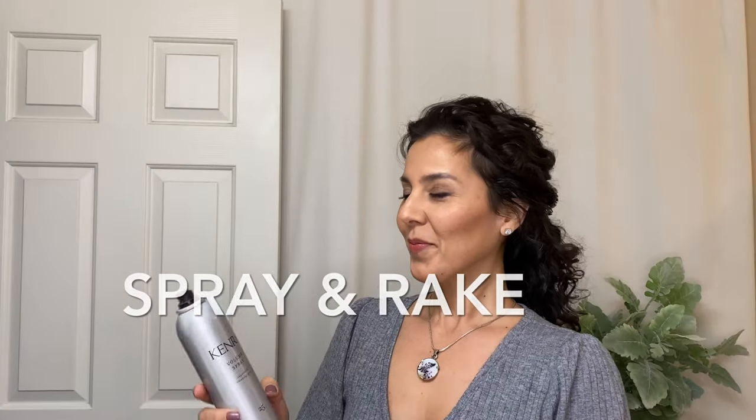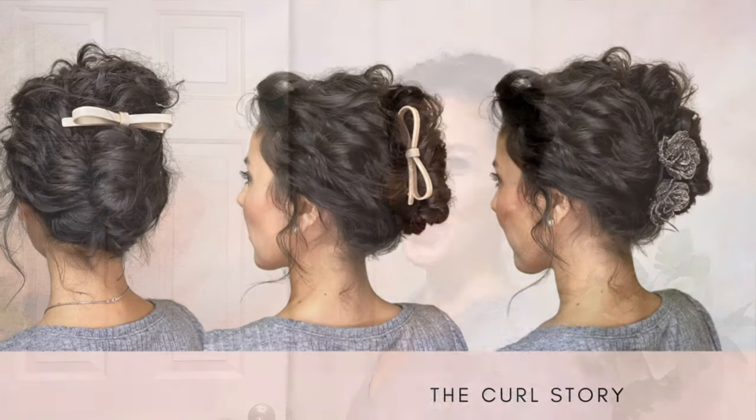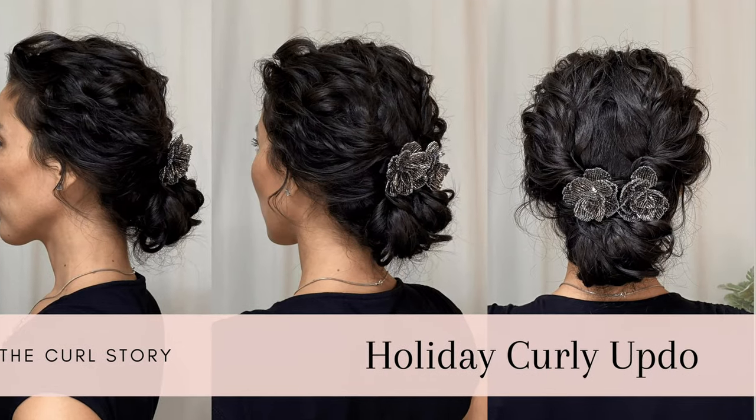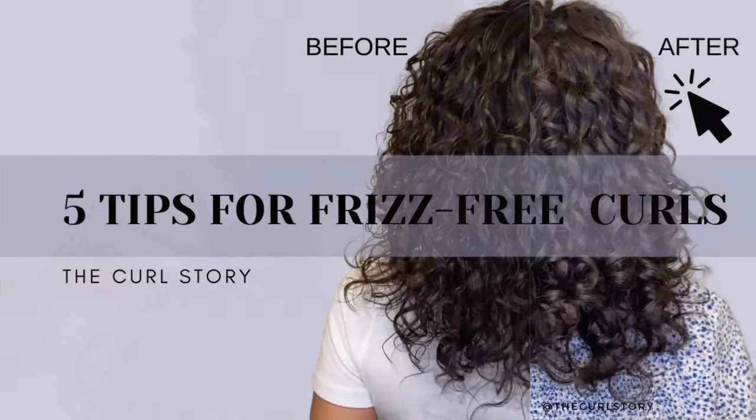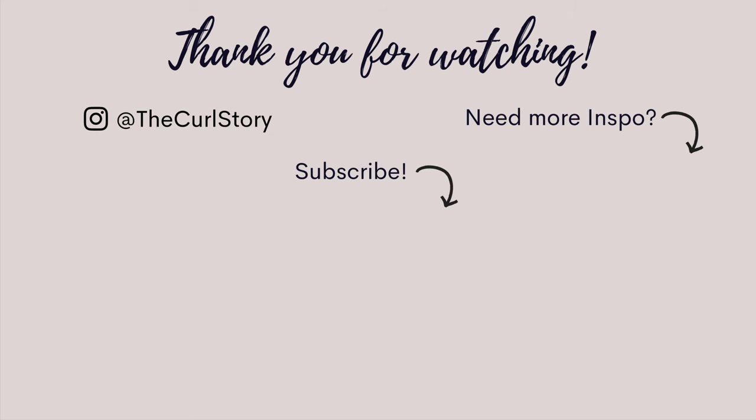To polish off any of these hairstyles, I love the spray and rake technique. Here I'm using the Kenra 25 flexible hold hairspray because it has a beautiful mist and touchable hold — it gently tucks in flyaways and adds a little bit of shine. I hope this was helpful! There's more inspiration over on the channel and I've created a playlist to help you find styles for the occasion. Thanks so much for watching — I'll see you next time.